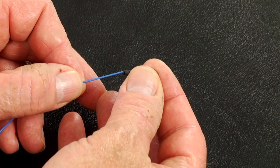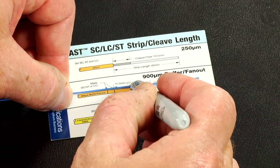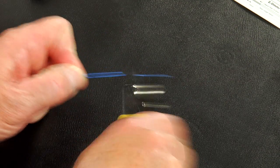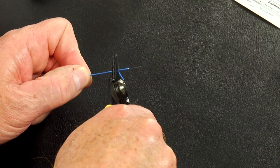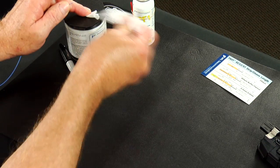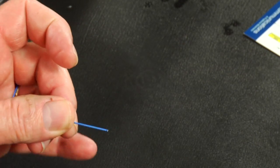Slide the 900 micron boot onto the fiber. Refer to the strip template and mark the 900 micron fiber at 35 millimeters from the end of the fiber. Strip 35 millimeters of 900 micron coating from the fiber. Clean the bare fiber using a lint-free wipe moistened with fiber preparation fluid or 95% or better isopropyl alcohol.